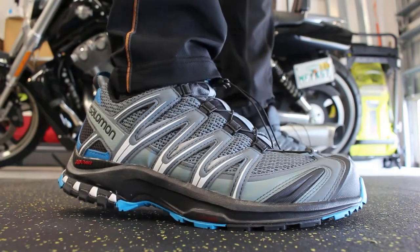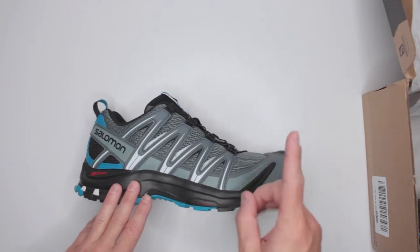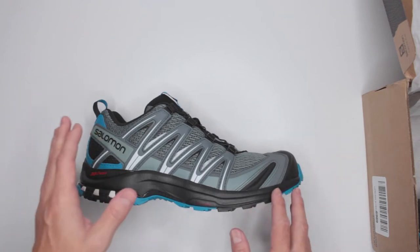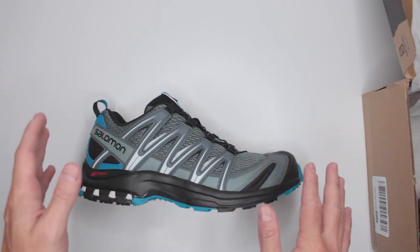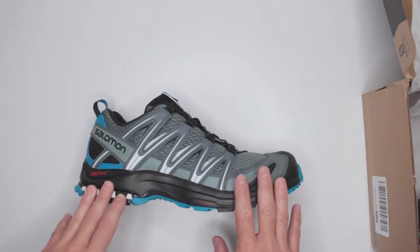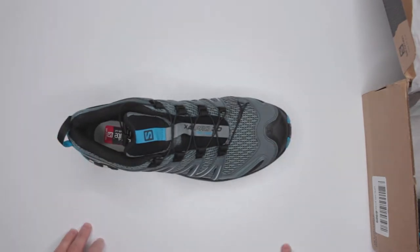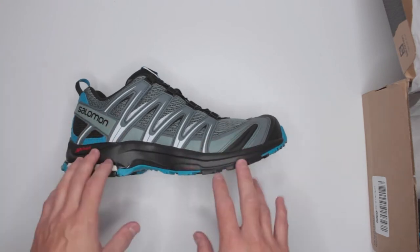If you don't have time to watch the whole review: overall there are no complaints except for one — the sizing runs a little too small. Keep that in mind; get at least a half size bigger than your normal size. This review is specifically for our Ultimate Survival Boots section. I picked these shoes because, even though they're not boots, I prefer the mobility factor in survival situations.